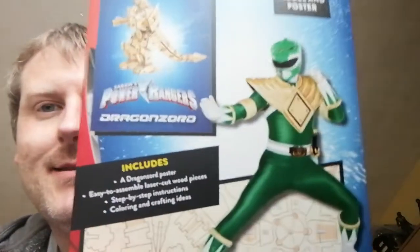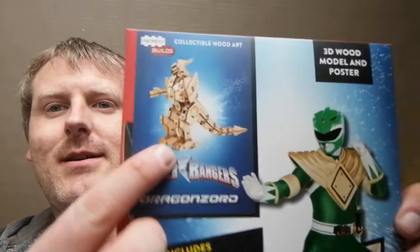But that was it. Power Rangers or something else — it's a model and poster. It's got a little Dragonzord but it didn't really do it for me. I do like Power Rangers originally for this sort of series but not really for me, and that's okay.